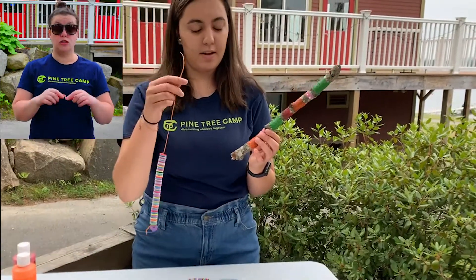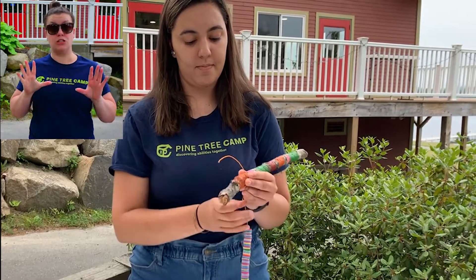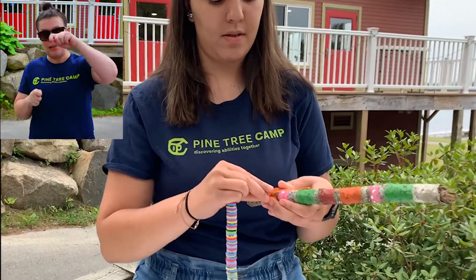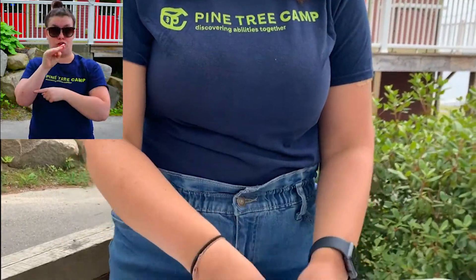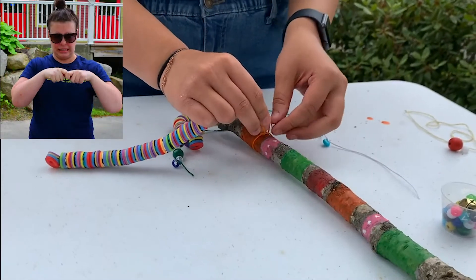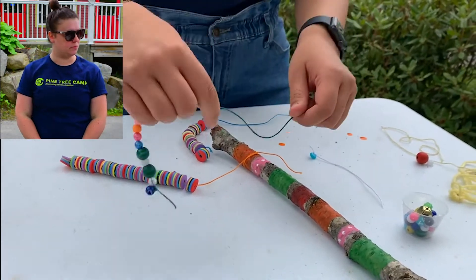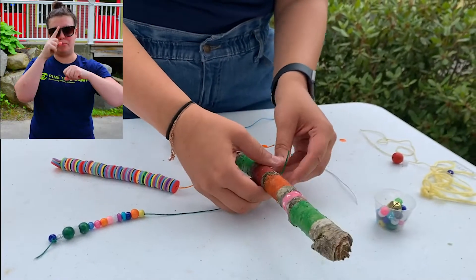Once your stick is dry and you've beaded all your beads, you're going to tie them onto your wind chime. You're going to want to make a knot — you might need some help with this part too. Make sure it's nice and tight so that they don't fall off. It can get pretty gusty and mean.